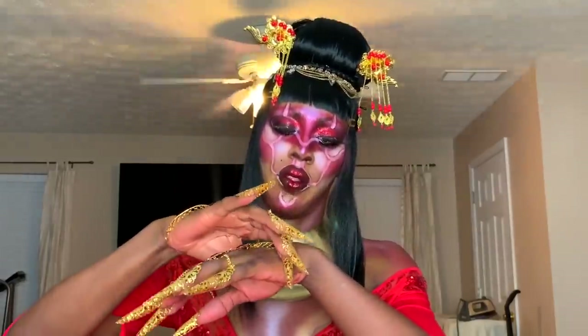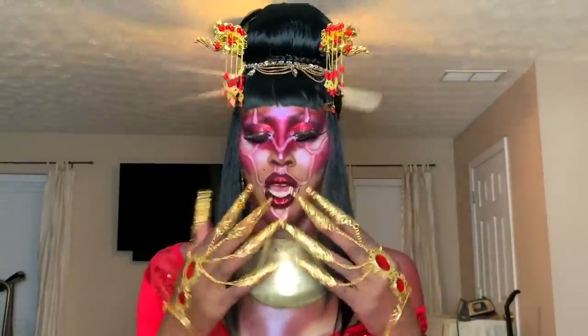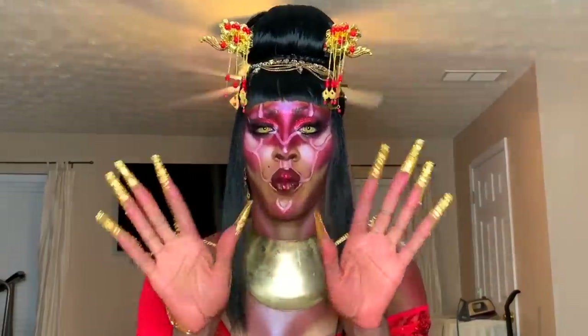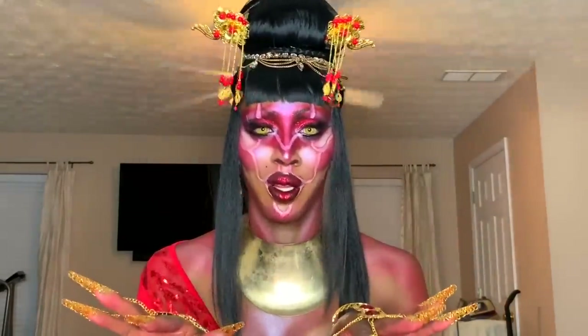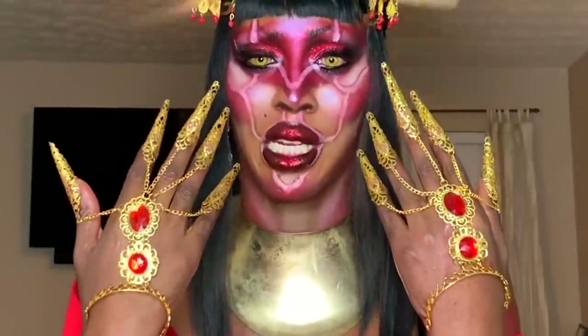Guys, this thing is so — whoever made this, it's cute as hell. But whoever made this — if you're a man, oh well — because this is clearly for a female with really small hands. It doesn't really fit, but it's so cute I had to buy it.